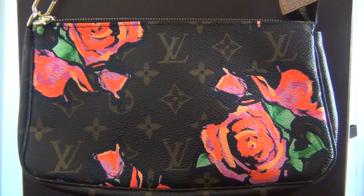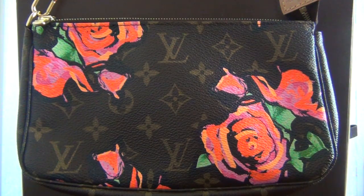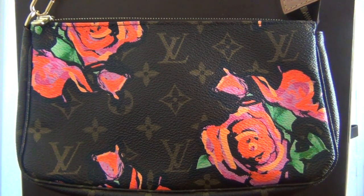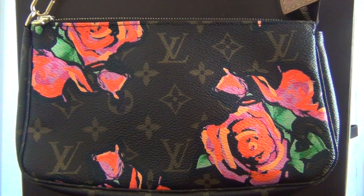who originally collaborated before his death with Marc Jacobs on Louis Vuitton's 2001 graffiti collection. I'm not really a big fan of the graffiti collection, but this Monogram Roses collection I absolutely adore.